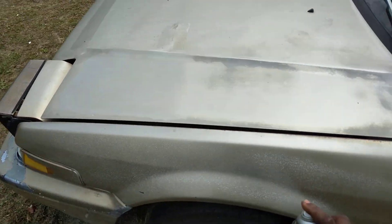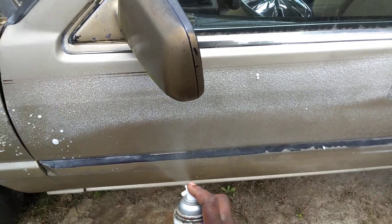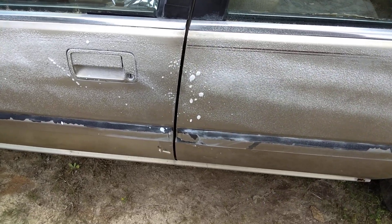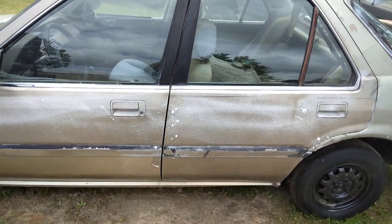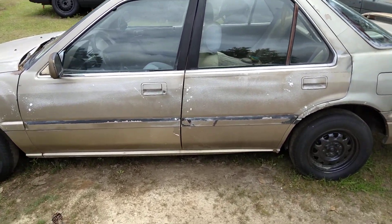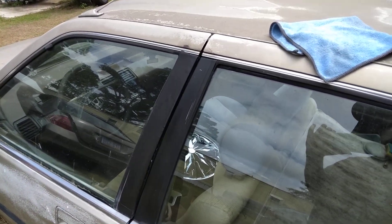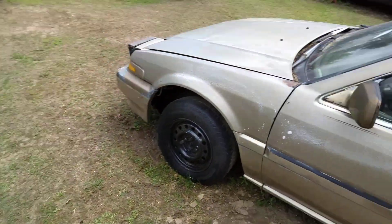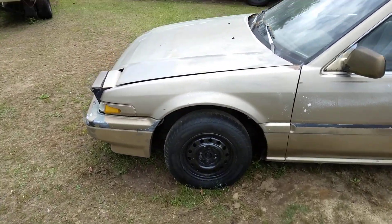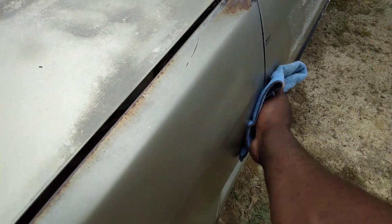I'm just gonna shoot the fender area, go light with it. I love the Honda Accord, man — my favorite car, very reliable cars. This thing runs good. I've had this car since like '96 or '97. It wasn't new when I got it, maybe five or six years old. I've had it about 26 years or better. I hold onto my stuff a long time.